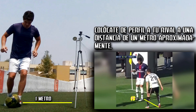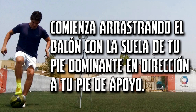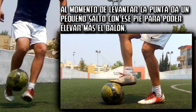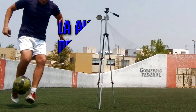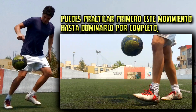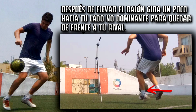To make this sombrerito, you can position yourself to the side of your rival at a distance of about a meter. With the ball static on the ground, you can practice this movement separately until you dominate it completely. After lifting the ball with your non-dominant foot, turn quickly and place your feet in front of your rival. In few words, you'll turn approximately 90 degrees to stay in front of your rival.